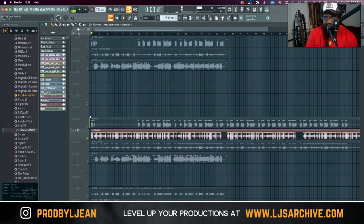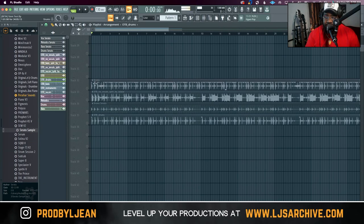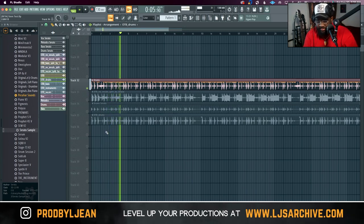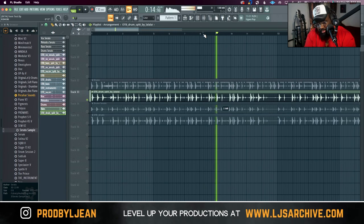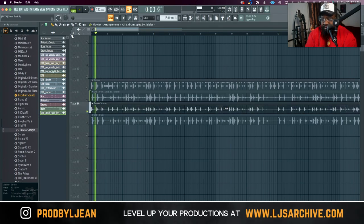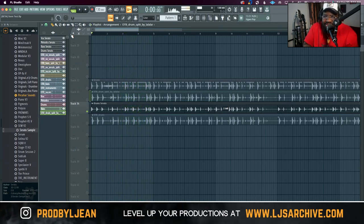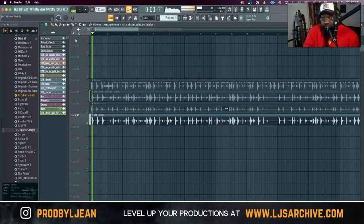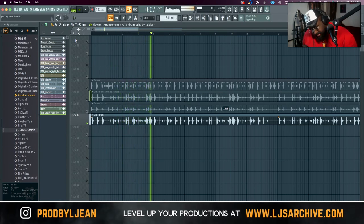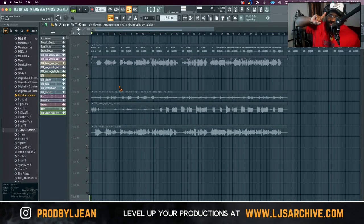I want to start with drums. For reference let's start with the original drums, then bring in La La AI, then Serato. For some reason the La La version sounds a bit metallic. Serato's is my cleanest one — if I had to choose between these for personal taste, I think Serato's is closest to the original. So Serato gets one point. Let's move on to bass.